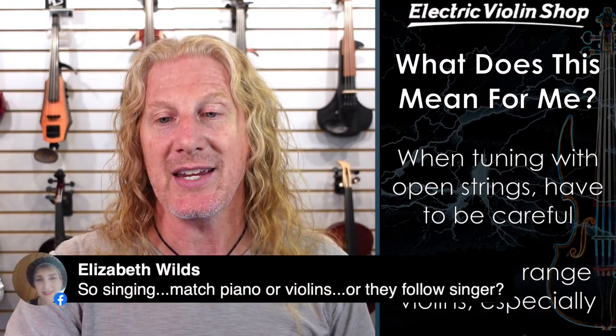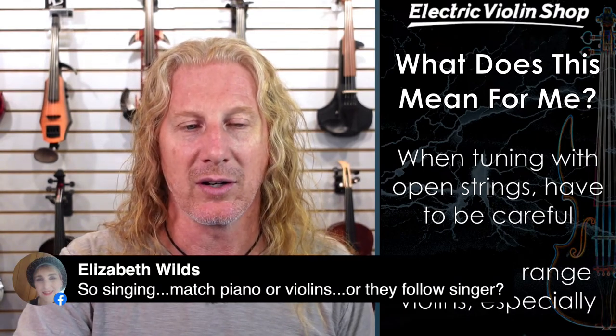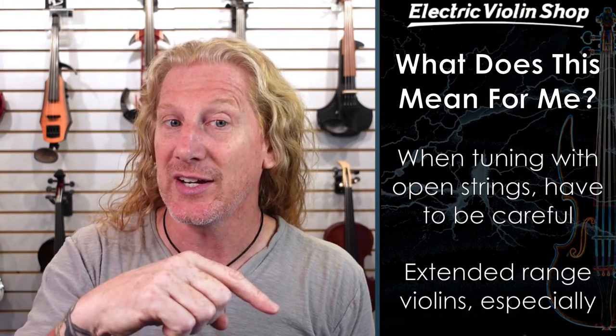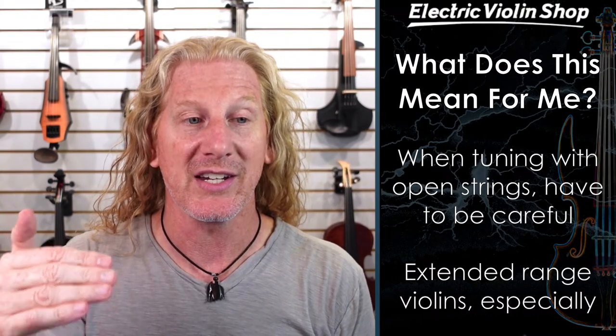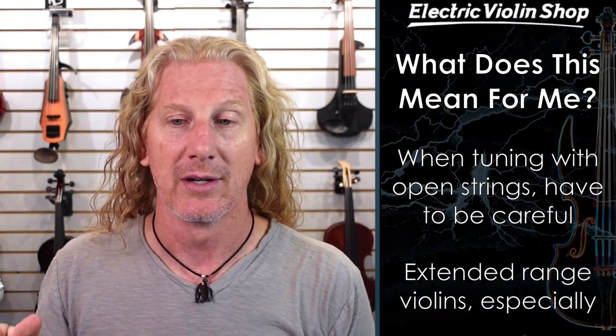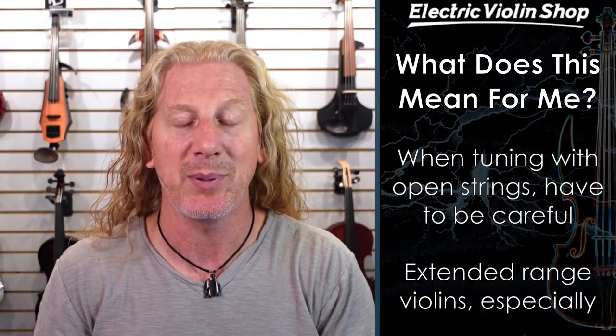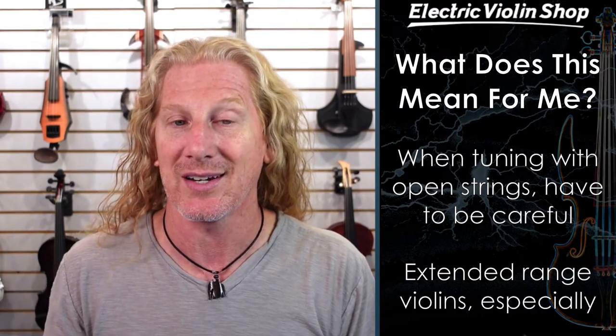Singing — do you match the piano or the violins, or do they follow the singer? You basically have to make some decisions. I was a background singer for a lot of years. What if my lead singer is a little bit sharp versus the guitars? Do I sing sharp with them, or split the difference? You just have to use your artistic sense and your ears and make the decision that sounds the best. It may be different from note to note. Music's a lot harder than it sounds at first.